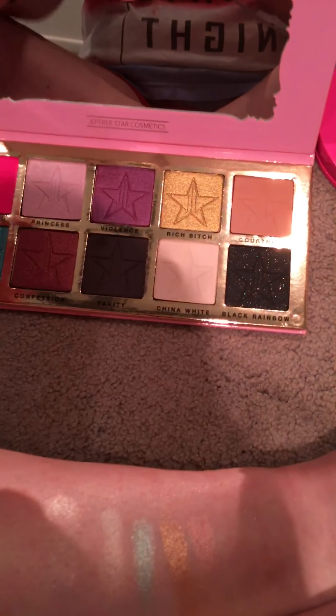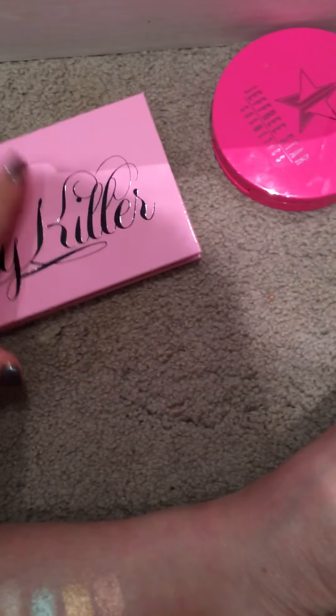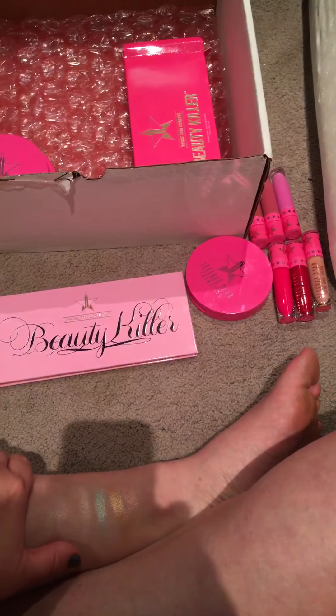This is Jeffree Star's stuff. The packaging is really — I mean, it's cardboard, magnetized. It's all boofo.